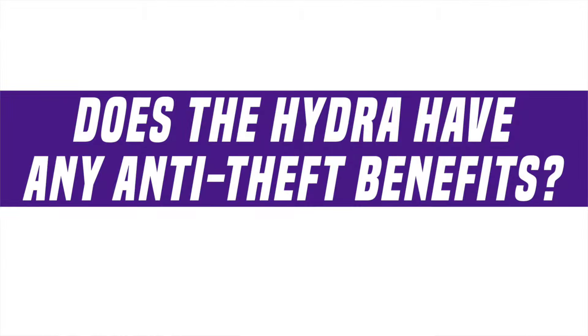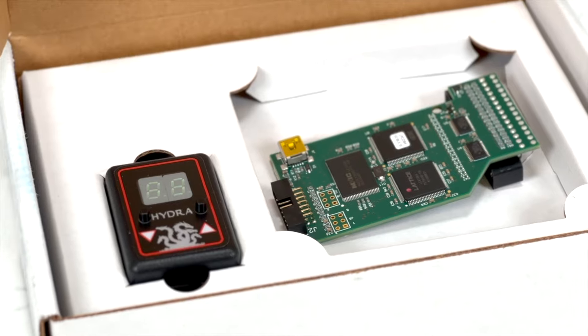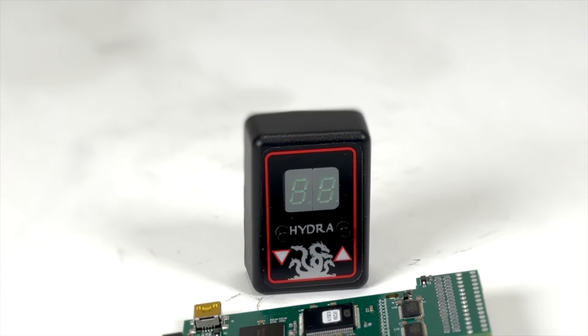A lot of people get aftermarket alarms, tracking devices, and things like that because trucks get stolen a lot. Does the Hydra have any benefit there too? So a lot of people don't know this — along with your $400 tuner, you have a very secure anti-theft device on the Hydra.